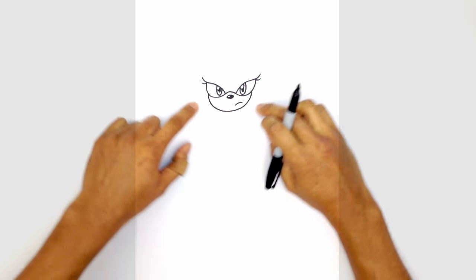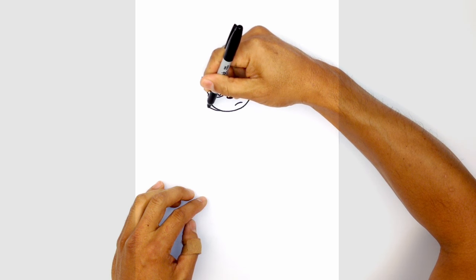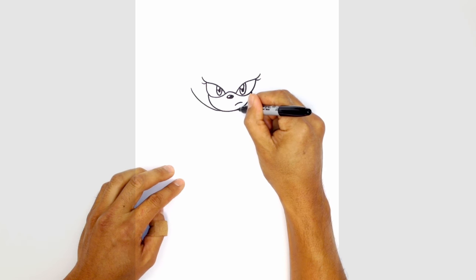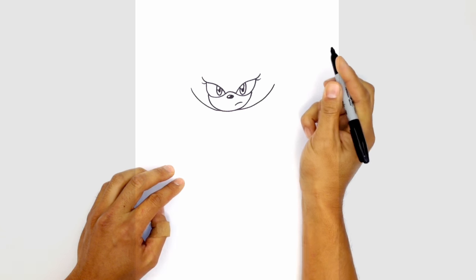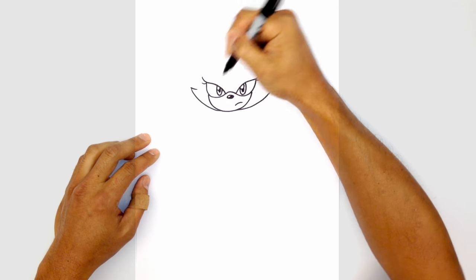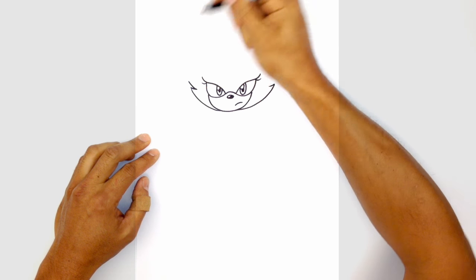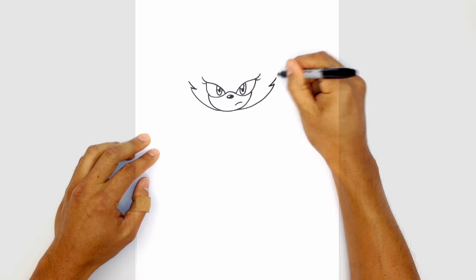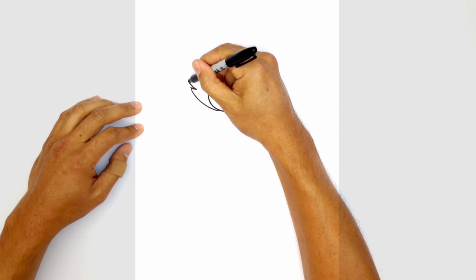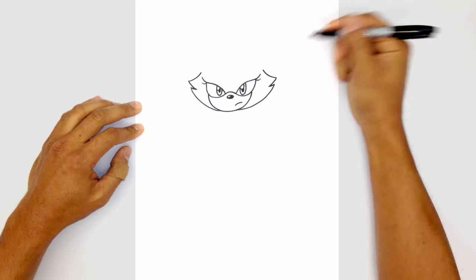From the bottom edge of the chin we're going to curve up towards the fur cheeks. On the left side here we're just going to curve up towards the left, about eye height. On the right side we'll do the same thing, curving up. From here we're going to draw a little jagged edge — on the left we'll curve in with a short line, on the right we'll do the same. We're going to go out a little bit longer on both sides, then curve up towards the ear along the side of the head. From this point on the left we're going to curve in towards the eyelash and just up.